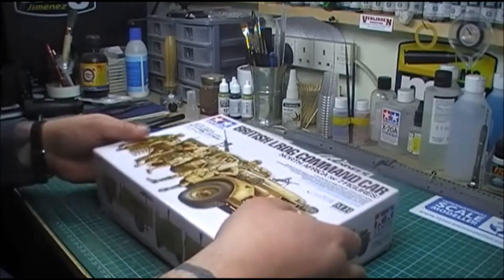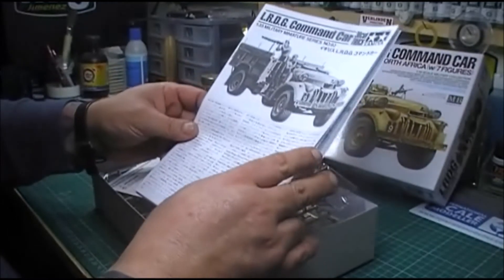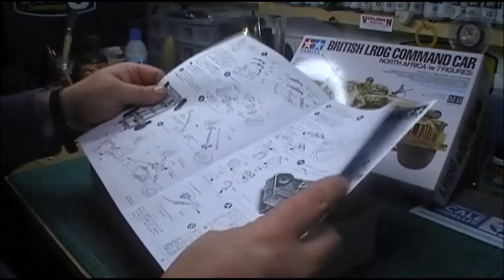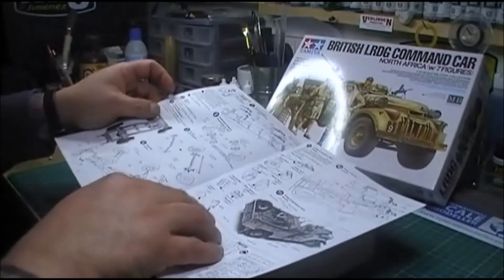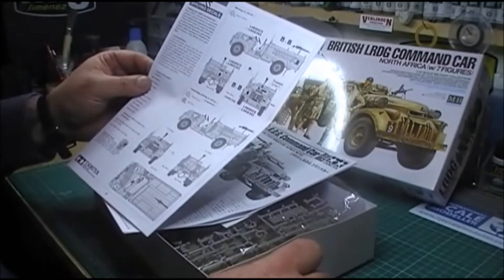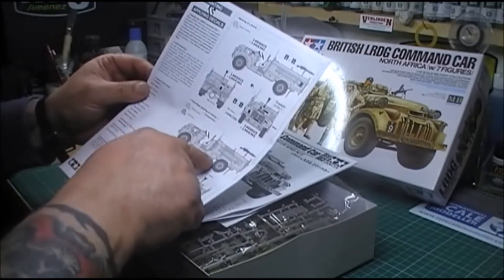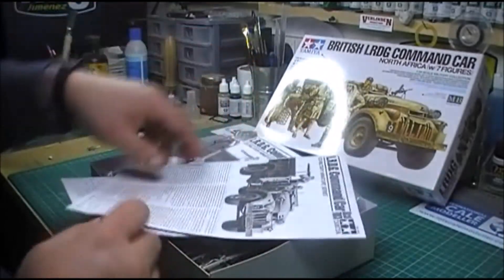Right, so here we go. That's the box art. We open the box and you've got the instructions, with a picture of the two original figures that you get with it from Tamiya. Typical Tamiya instructions in English — not a lot to it. Very simple. You can have it in camouflage painting — middle stone and light blue — or you can have it in just the desert yellow.